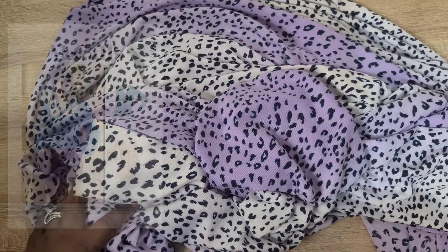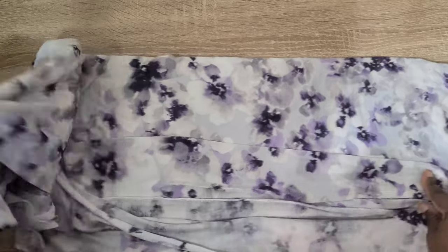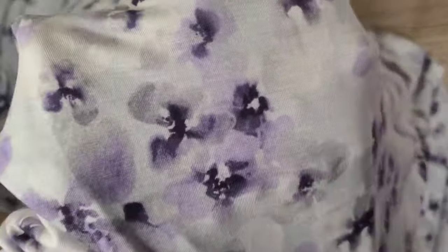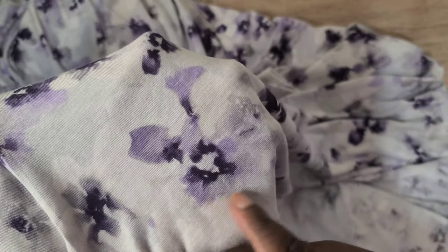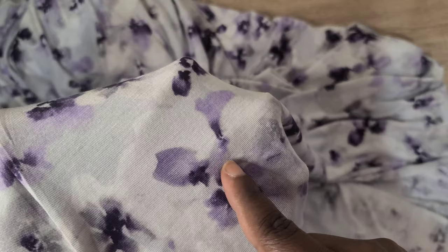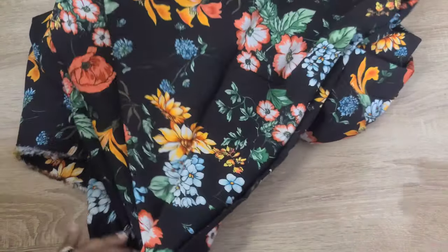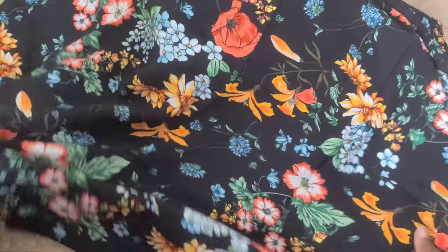Also from Mood Fabrics, I picked up a rayon jersey. This is definitely a late spring or early summer fabric — very lightweight and thin, though surprisingly not as sheer as expected. The face of the fabric has floral designs in lavender, darker purple tones, and gray shades, all on a gray background. I really like it.